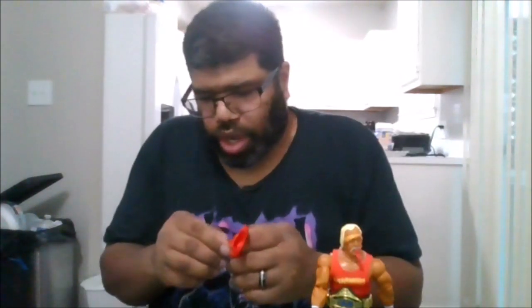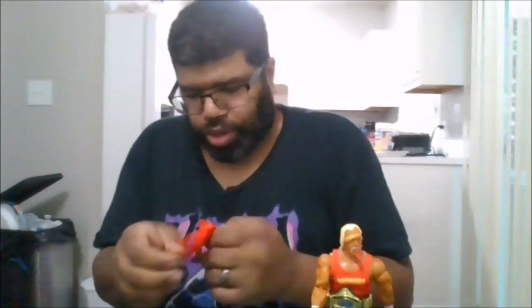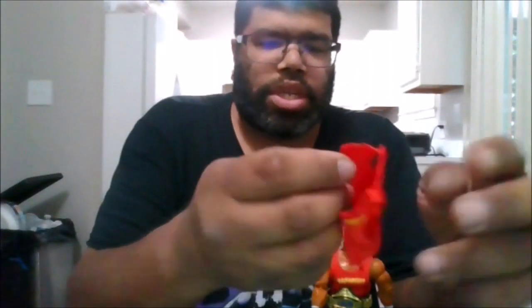You get waist rotation. I do like this shirt that he comes with — this is the pre-torn Hulkamania shirt. He does come with another one which I'm not going to put on. You get the torn shirt as well, as he's getting ready to tear Hulkamania. I'm not going to put that shirt on.